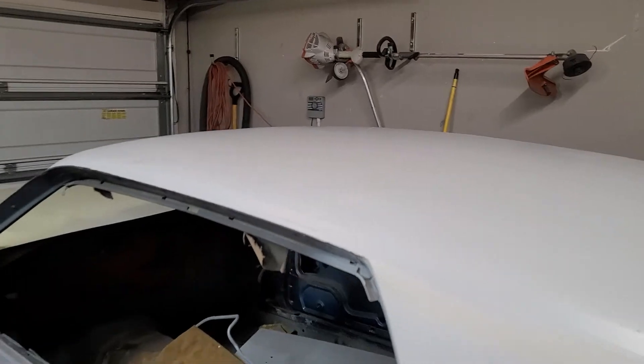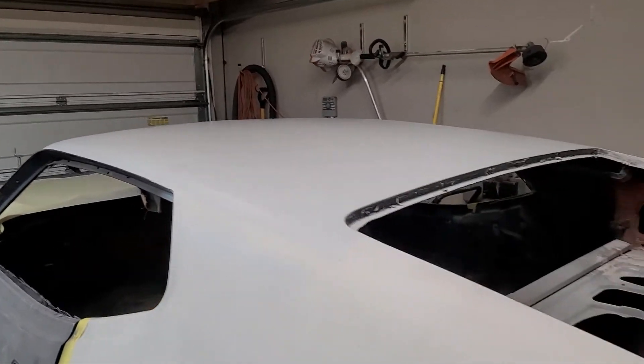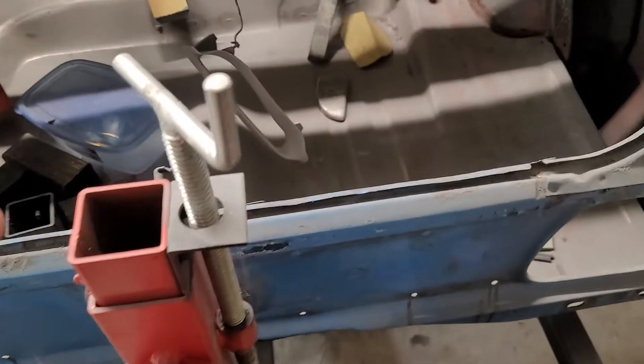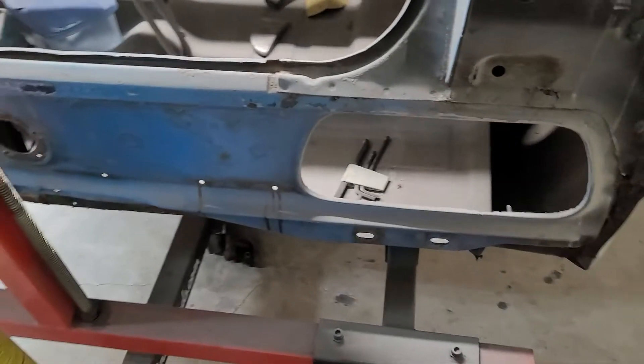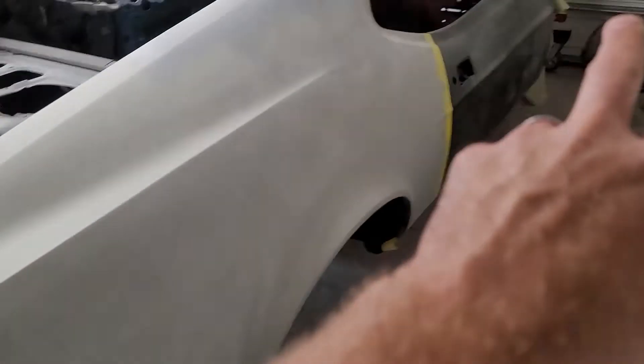Roof skin is primed although it still has many dents in it. Quarters are primed. I have done nothing with the trunk after I've installed it. I'm going to have to do this back panel but I'm going to do that after I get the car on the ground.